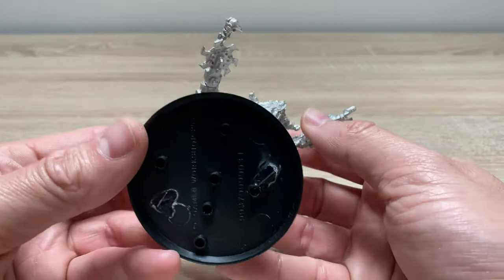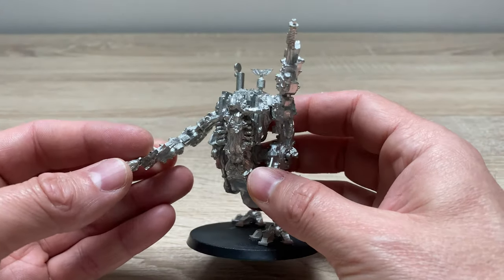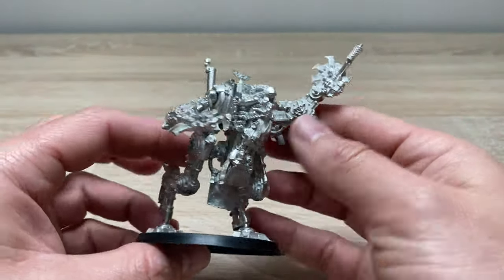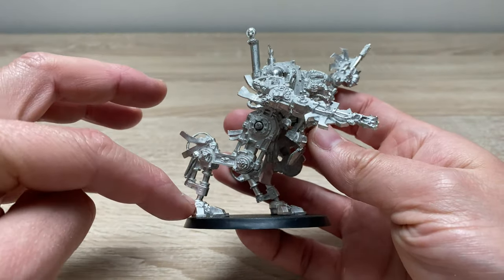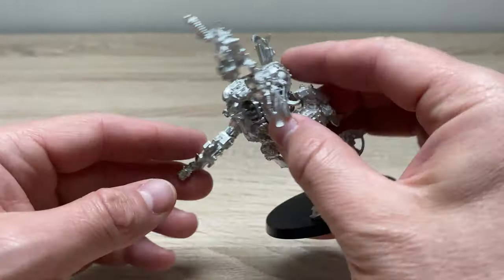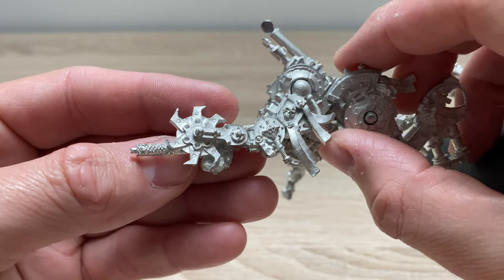This model is mounted on a round 60mm base and is made from Games Workshop lead-free pewter. Although the lead-free pewter was a lot lighter than the leaded white metal Games Workshop used back in the 80s and early 90s, it is still a weighty model and must weigh a couple of hundred grams. It feels good in hand, apart from all the spikiness. The first thing that strikes me is it's got these digigrade limbs, so they're not very human-like at all — quite different from a Space Marine Dreadnought.